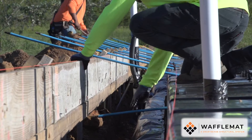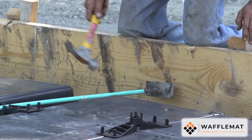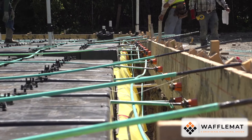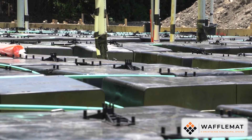Once the cables have been laid out and cut to size, they are ready to attach to the form board. The installation process is no different than with any other post-tensioned foundation. There is no special training or guesswork required with waffle mat.